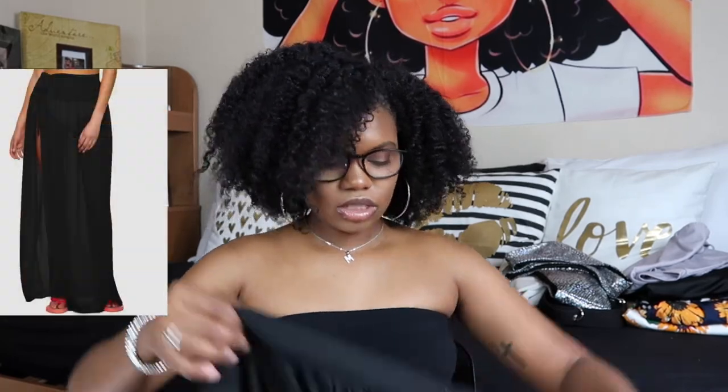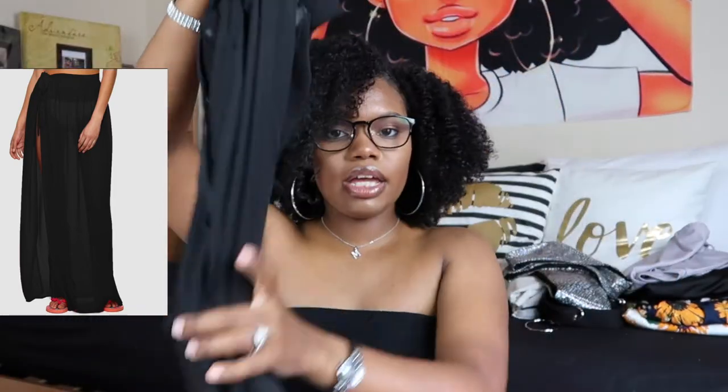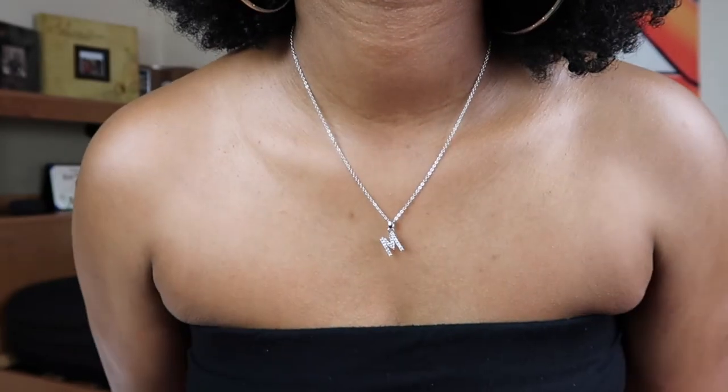The last item I got is a cover-up bottom for the swimsuit. You wrap it around your waist and tie it. I got this in an extra small and it goes all the way down to your feet. Obviously it's sheer because it is a cover-up. I also got a little necklace with an M on it — it's kind of tiny but I guess it's okay. That was the last item that I bought.